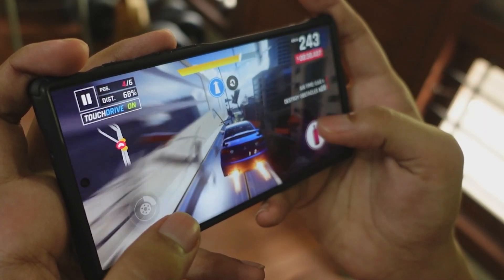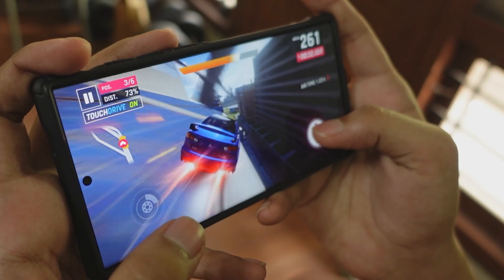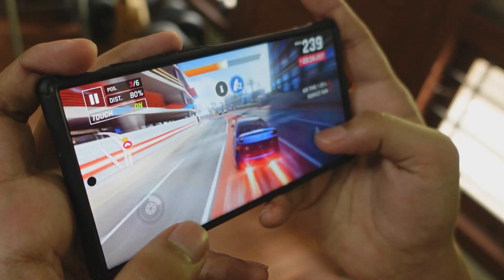The shape of the S22 Ultra is a little curved, but I think I like the square shape a bit more. Because when we are playing games, it gives a little bit of a better grip.